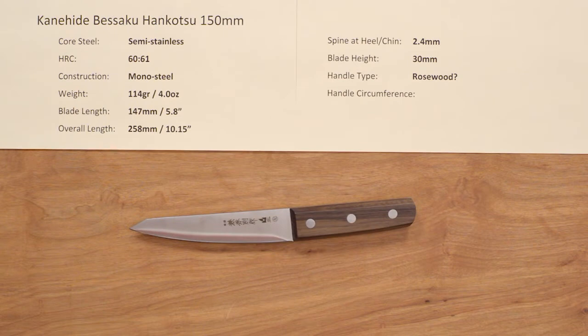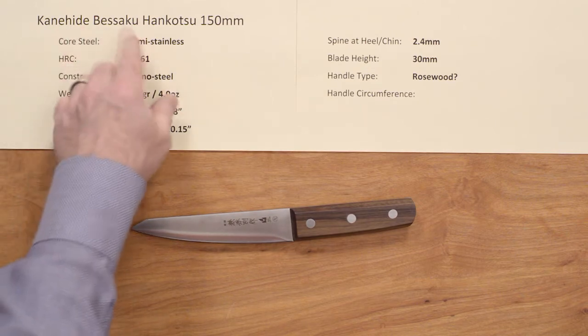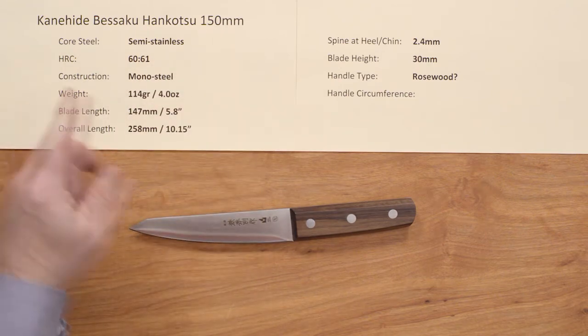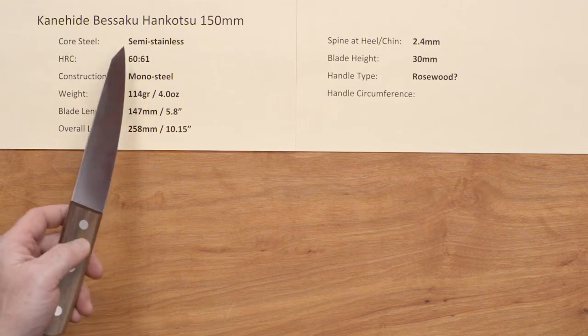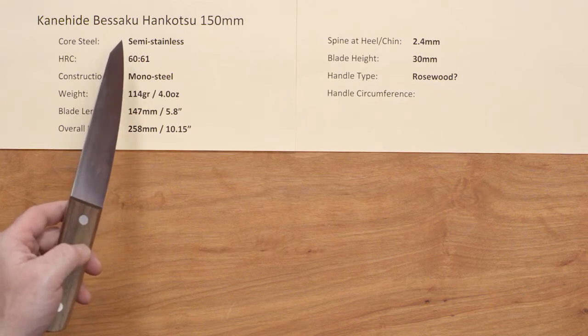Steve Gamache with another Chef Knives to Go Quick Look product video, and this time we're looking at the Kanehide Besikuhenkotsu 150mm knife. This knife has a construction of mono steel, so it's all the same steel with no layers or cladding. What's cool is it uses semi-stainless steel — actually the same steel used in the very highly regarded Kikuichi TKC line of knives, so it's a great semi-stainless steel.